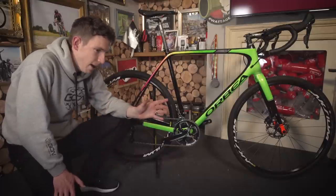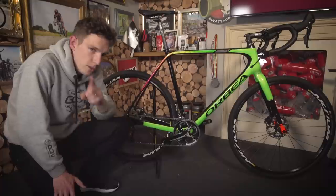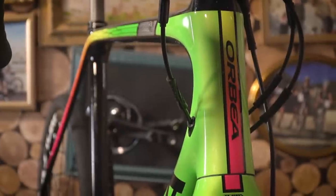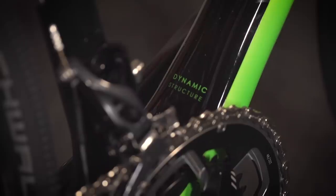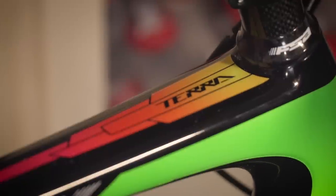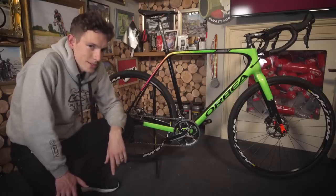I will admit that pack horse, whilst a romantic image, isn't necessarily a sexy one. So if you want sexy, the frame weighs just 1,190 grammes. And bearing in mind that this is a do-it-all bike, it's also got a lifetime warranty like all other Orbeas, in fact. And that is looking really quite impressive.